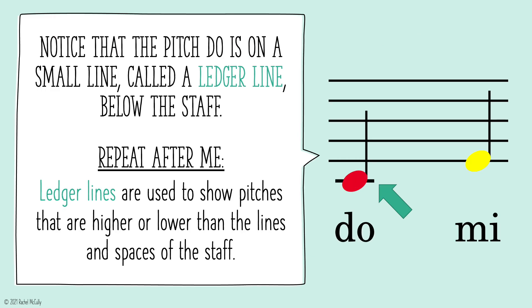Notice that the pitch DOE is on a small line called a ledger line below the staff. Repeat after me: Ledger lines are used to show pitches that are higher or lower than the lines and spaces of the staff.